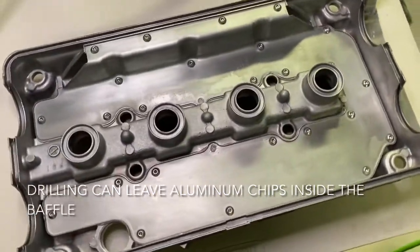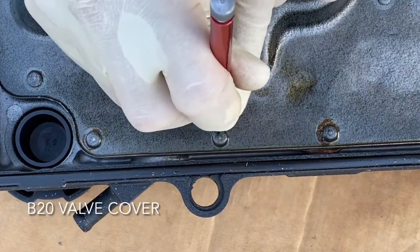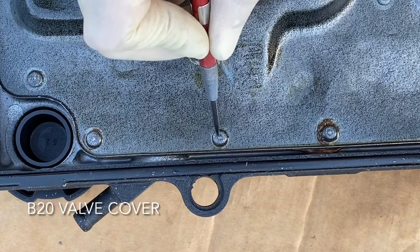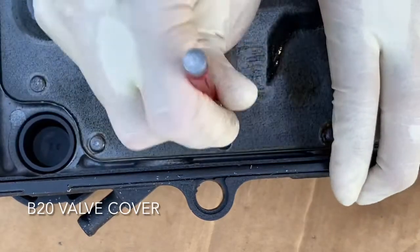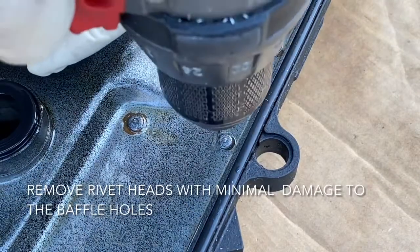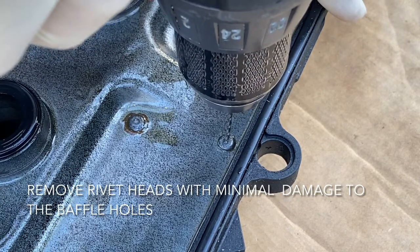So we're going to be talking about how to recreate this. First thing we have to do is remove these rivets. To get them out we need to drill them out, so I'm going to use a center punch and try to find the center of this rivet and hit it with my center punch. Then I'll take a 5/64 drill bit and drill this, just going down a little bit to start a hole so that we can go to bigger drills.